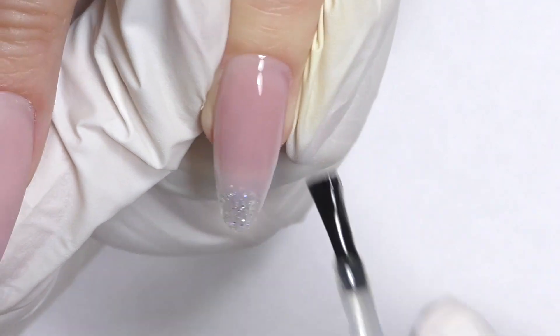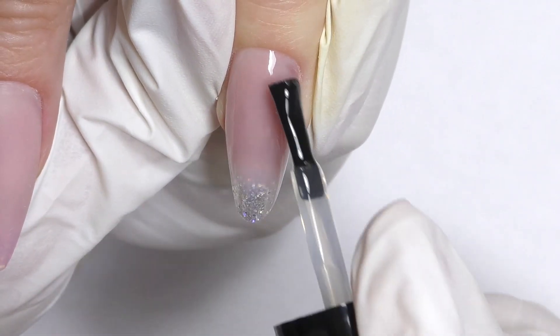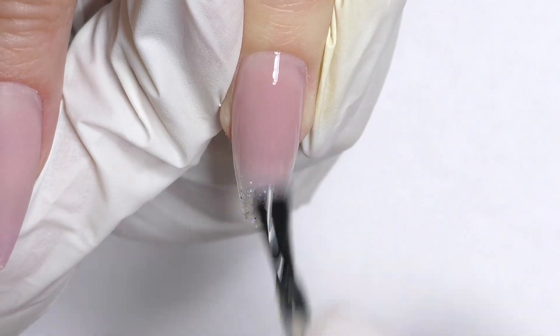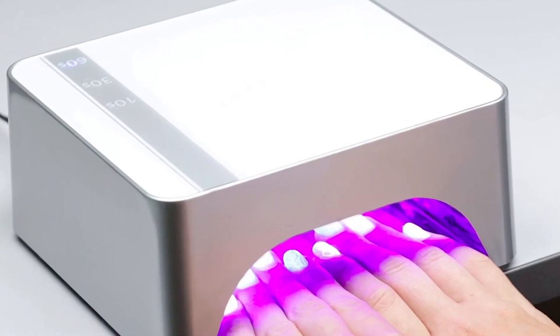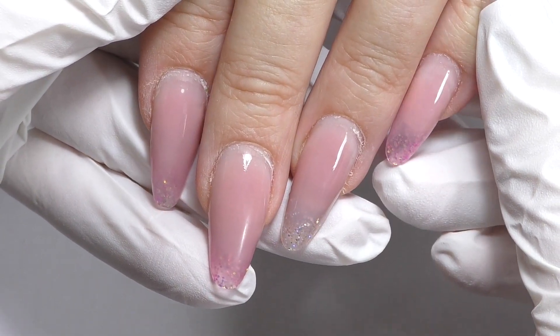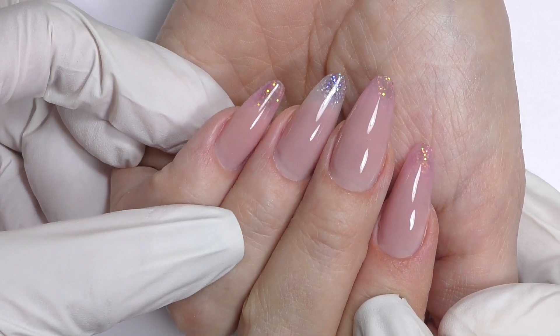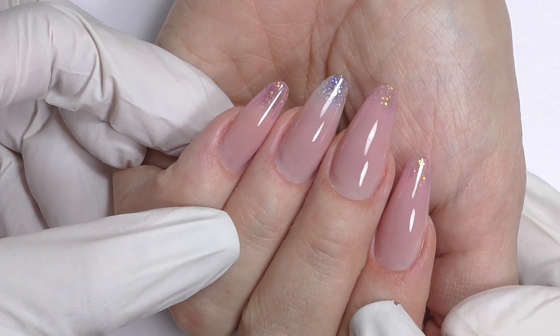After that, clean the dust and seal with the top coat. Overall, this quick fill took about one hour, and that's because there was only one lifting on one nail and a little bit on the other. For clients who do not have any lifting at all, it can take me around 40 minutes total.